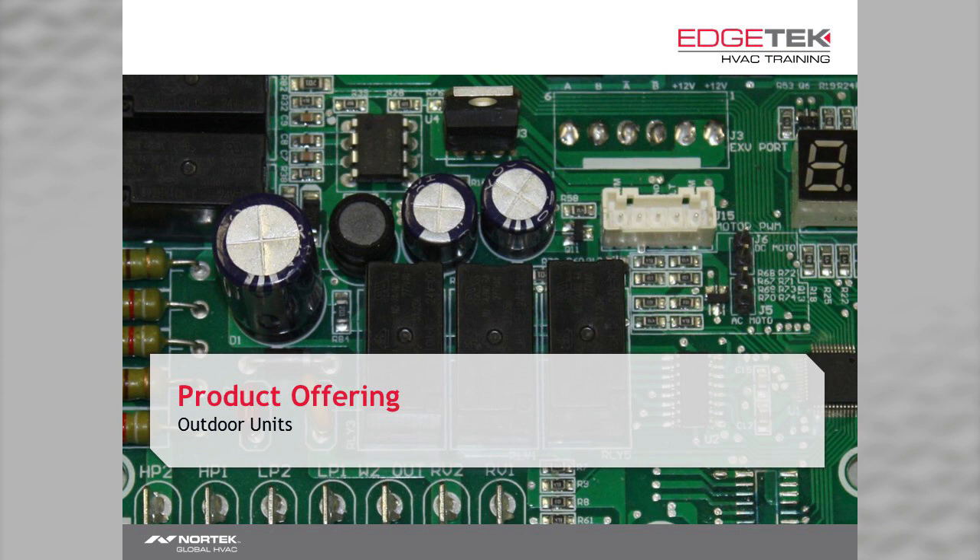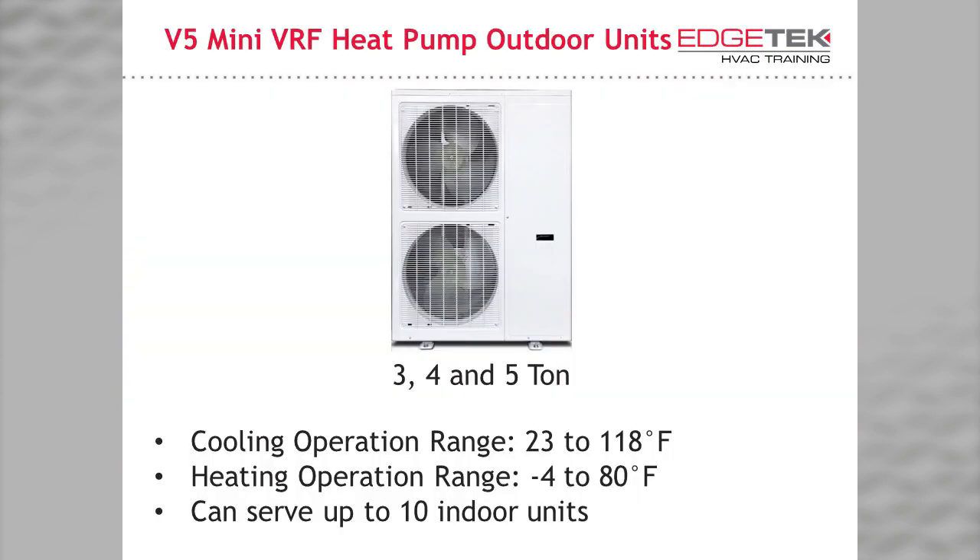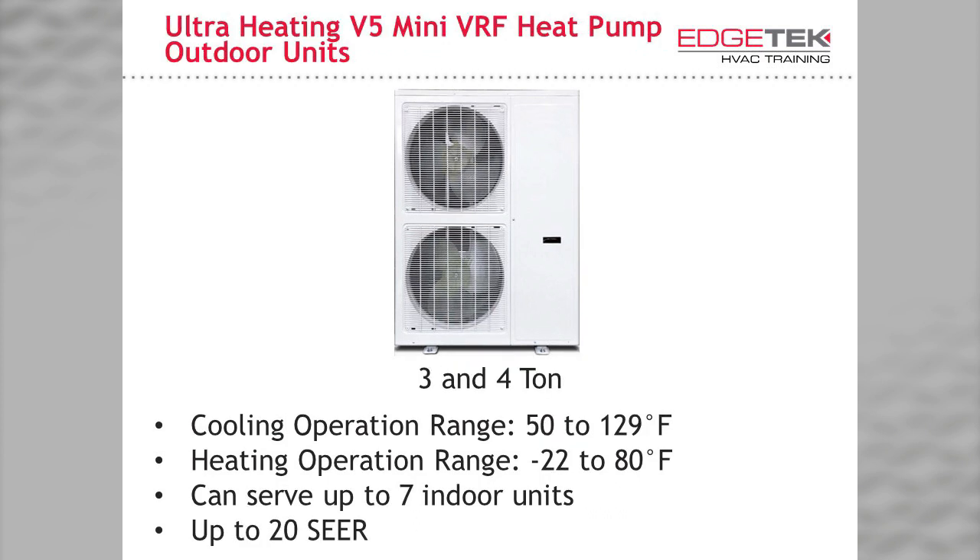Let's look at our V5 mini VRF outdoor units. One outdoor unit we offer is our standard mini VRF, sized in 3, 4, and 5-ton. It can cool at an ambient temperature anywhere from 23°F to 118°F and heat from -4°F to 80°F, and can serve up to 10 indoor units with the 5-ton. Our newest unit is the ultra-heating V5 mini VRF, offered in 3 and 4-ton, serving up to 7 indoor units. It can cool at an ambient range from 50°F to 129°F and heat all the way down to -22°F — rated to provide 100% capacity at -4°F and 80% capacity at -22°F, all the while running at up to 20.5 SEER. This system can eliminate the need for backup heat for large portions of North America.